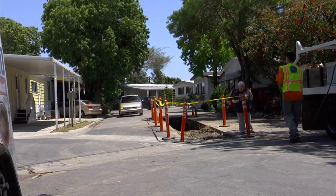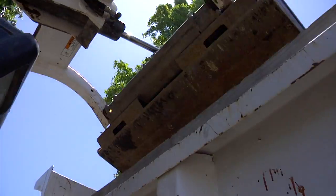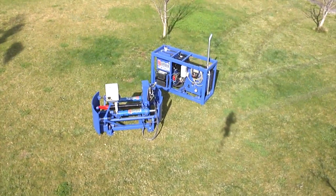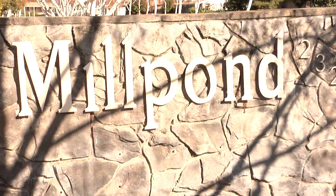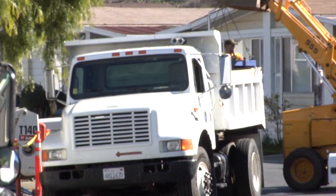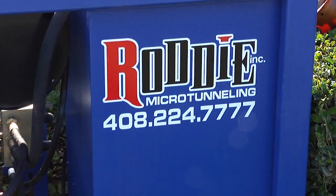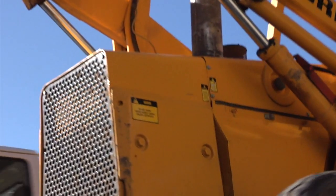But Roddy Incorporated has developed a unique solution to this problem, introducing the Roddy Incorporated UB40 Microtunneling Machine. Welcome to Mill Pond, a 400-unit mobile home community in San Jose, California. Mill Pond is undergoing a sewer line replacement using Roddy Incorporated's UB40 Microtunneling Machine.